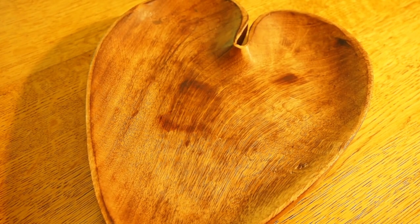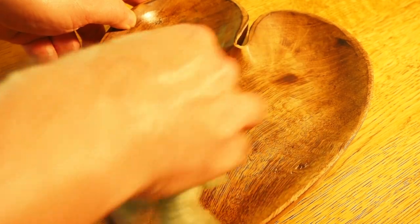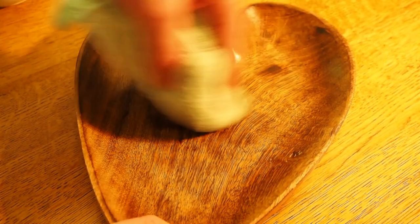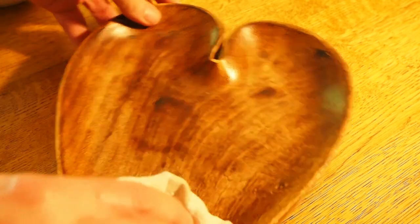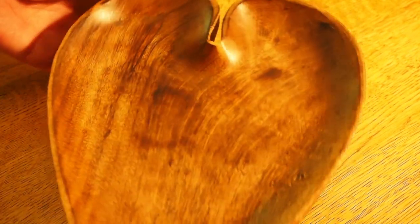I've got this heart-shaped wooden bowl and I'm just going to see whether this polish works on wood as well — it needs a good clean. Well, it certainly improves the shine straight away. Oh, it looks so much better. Oh, that's much better straight away — you can see the shine. That's lovely.